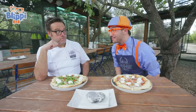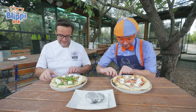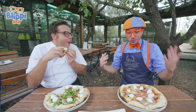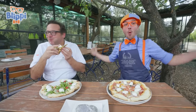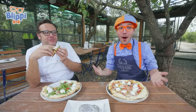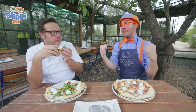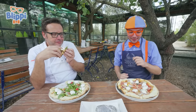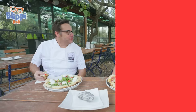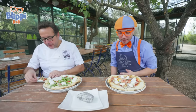I think I know what to do now! Me too! Take a bite! Let's try it! That was the best bite ever! Oh, that was really, really tasty! I think I need a little napkin! Thank you so much for teaching me how to make pizza and tasting the best pizza ever!